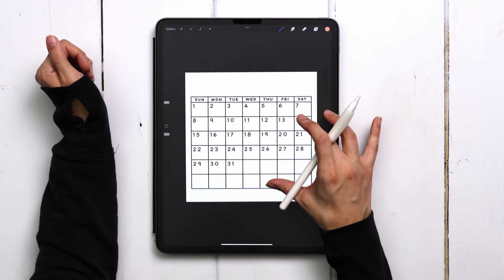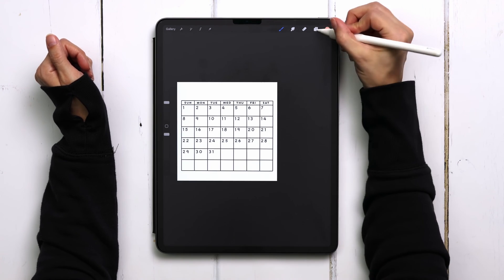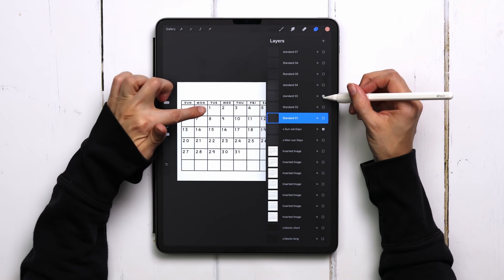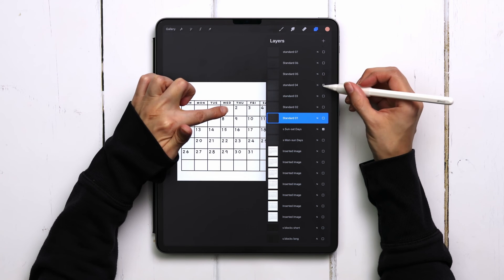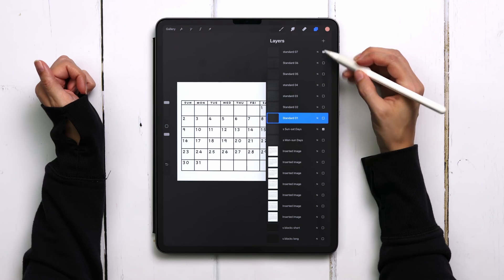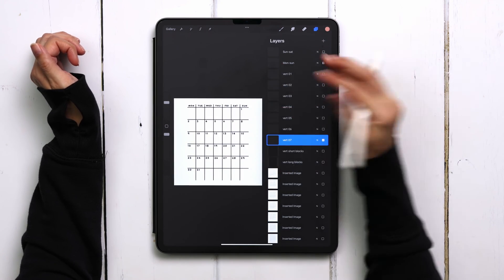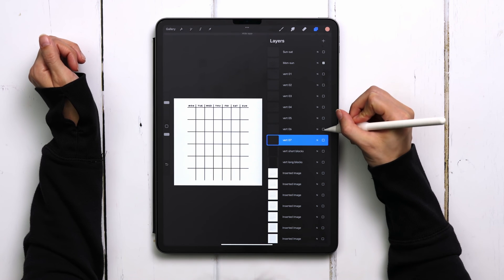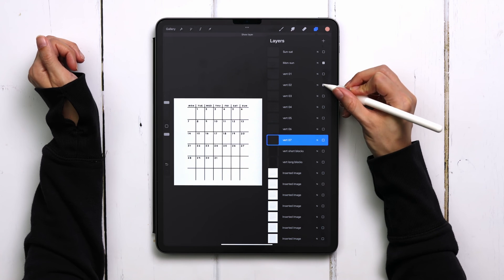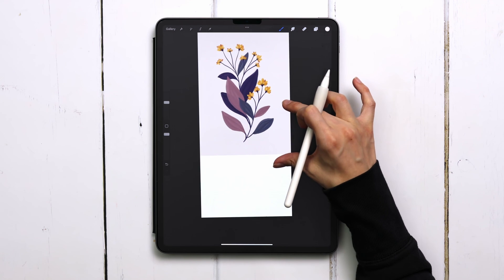Here's the full Procreate file for the calendar brush set. Every layer represents a different starting day for the month, all going to 31 days — that's seven layers for the standard format and seven for the vertical format — giving the user plenty of flexibility for any month of the year.